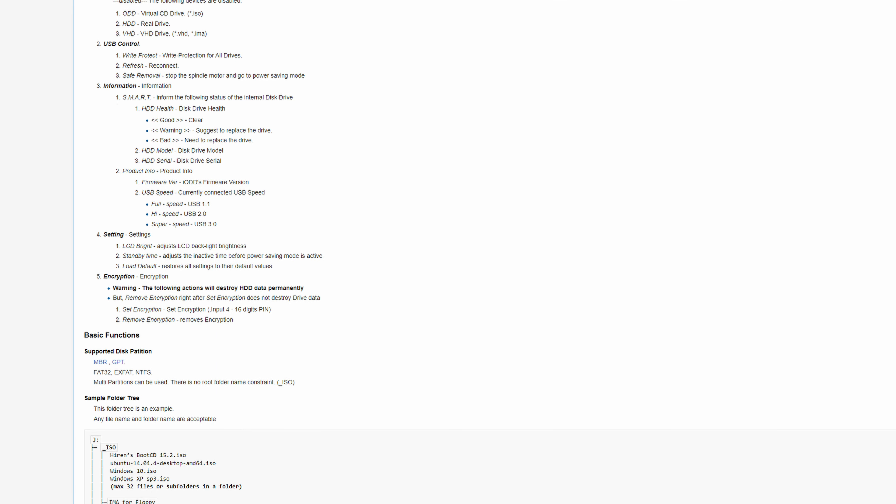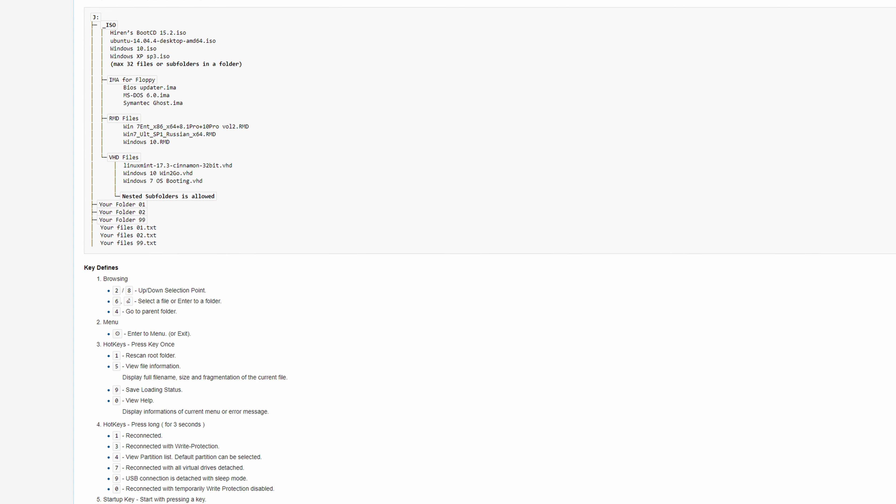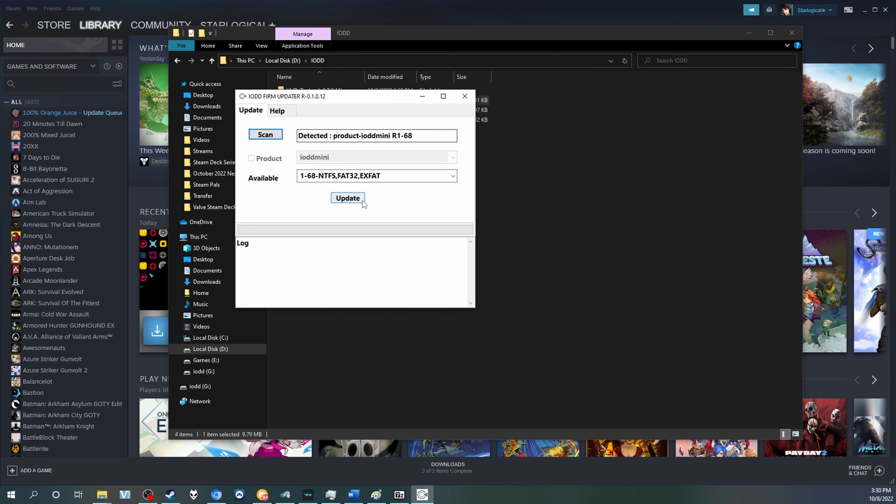This wiki is a must-read — the information is absolutely vital and will teach you everything, the ins and outs. My personal recommendation is to start with the firmware update. You can download the firmware from IODD's website and select the correct one for your device — in this case, the IODD Mini. The updater utility does require Windows. You just press Scan and then Update, and it should update.